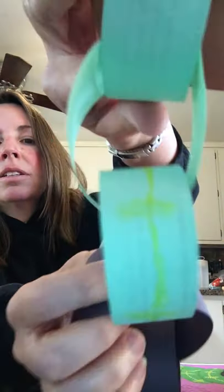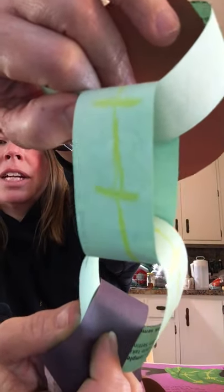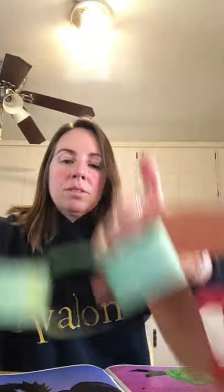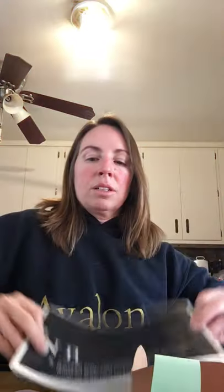I took green paper — not emerald, I didn't have emerald, but oh well, you get the idea — and then I used colored pencil to make that pattern. The other snake I gave Noah to be the night snake. It's all black, so that one was pretty easy. I just took black pieces for that.